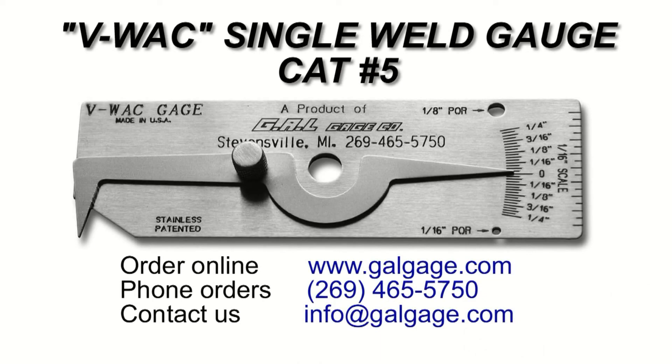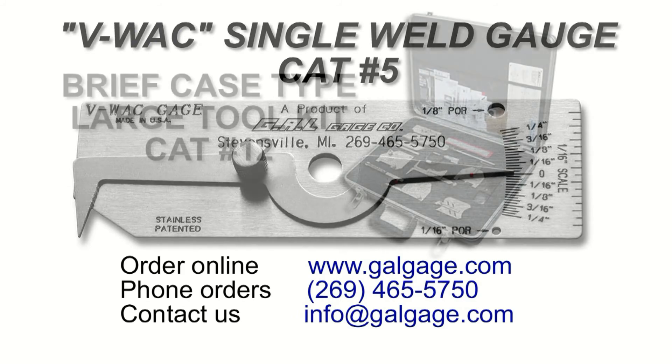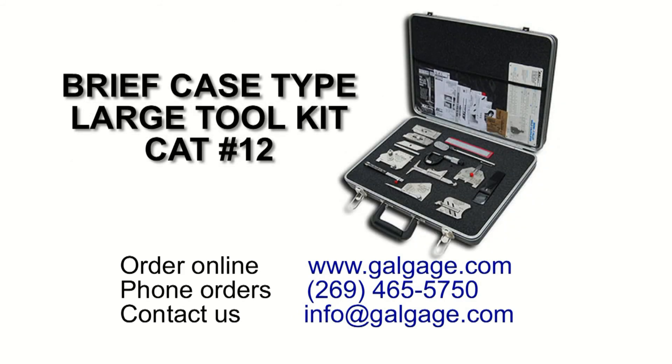This VWAC gauge is available individually from GAL Gauge Company, or it is included in our complete set of gauges available in our briefcase-type large tool kit.